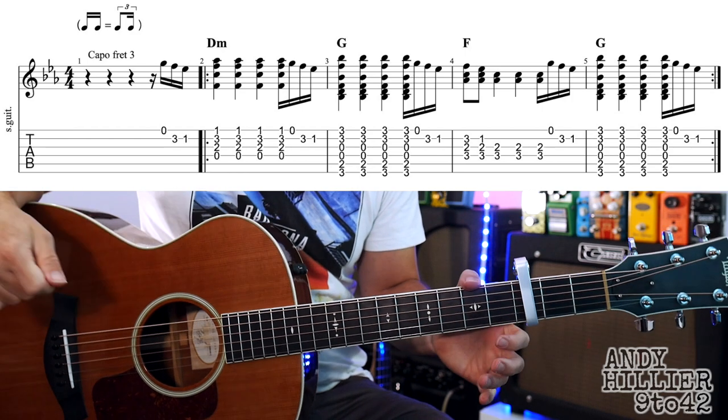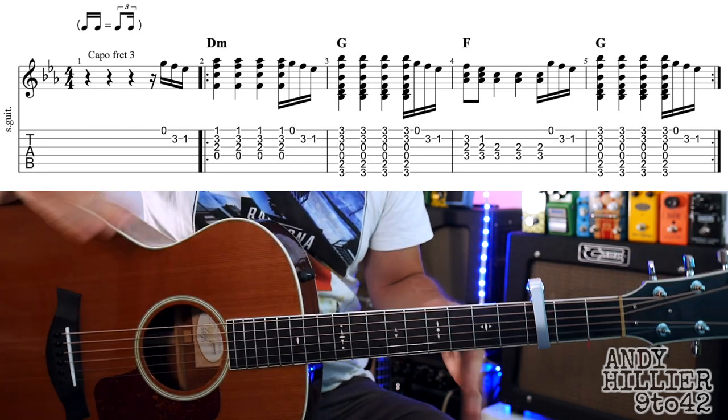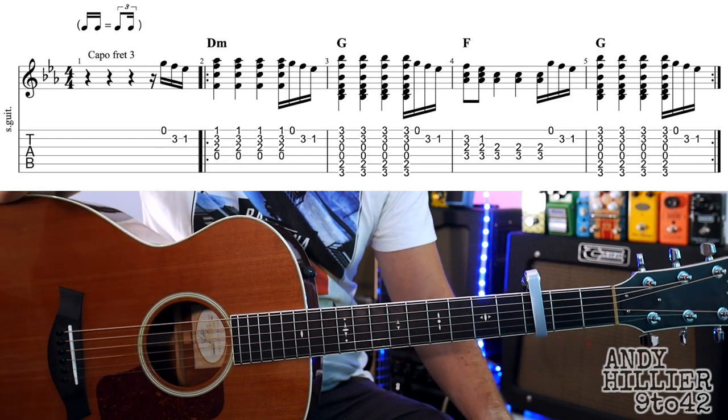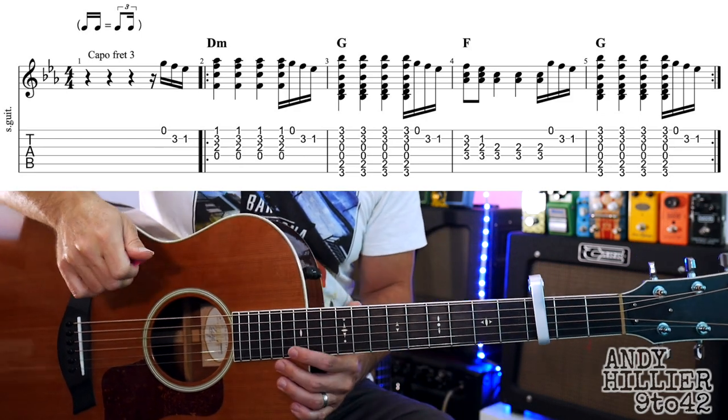Okay, so let's try putting it all together. I'm not going to do the repeats - so where there's repeat marks, it would repeat round, but I'm not going to do them, I just want to get straight through.